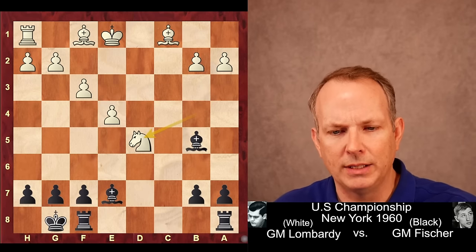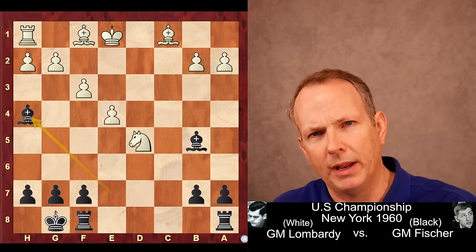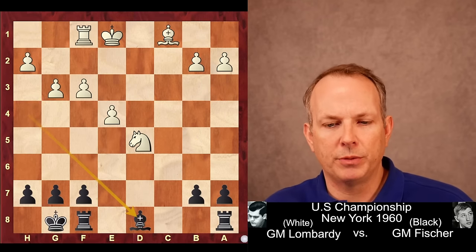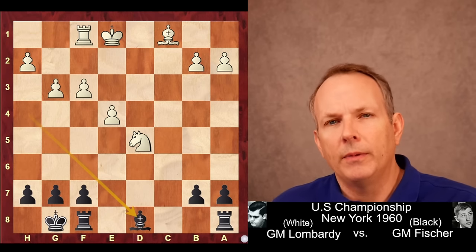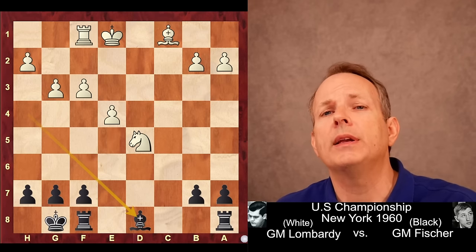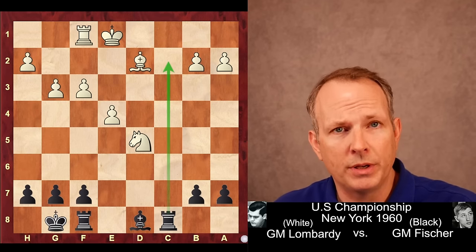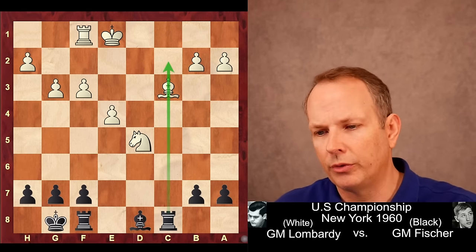Bishop takes B5 might have been best after Bishop takes Knight check, King to E2 — at least White has the Bishop pair and an extra pawn to compensate for the exchange. But Lombardi plays Knight to D5, which hits the Bishop at E7. Fischer plays Bishop to H4 check, trying to get White to play G3 to weaken the pawn structure, which he does. He takes the Bishop at F1, Rook takes F1, and now retreats the Bishop to D8 — every other square can be captured. Bishop to D8. White plays Bishop to D2, then Rook to C8, threatening to come into C2. So Bishop to C3 — White is trying to shut down the C file so Fischer can't activate his Rooks there.